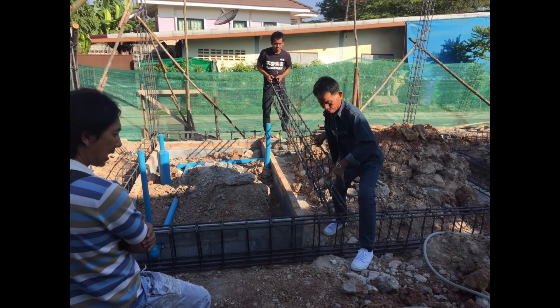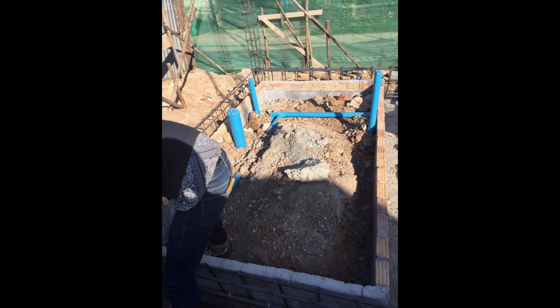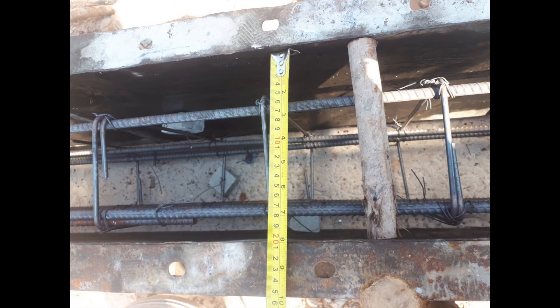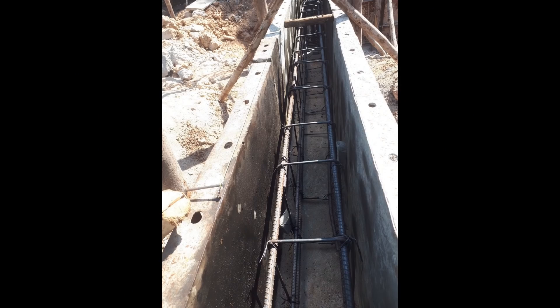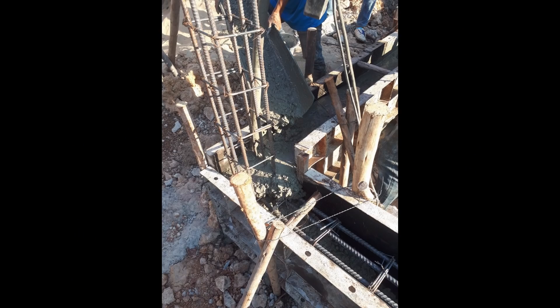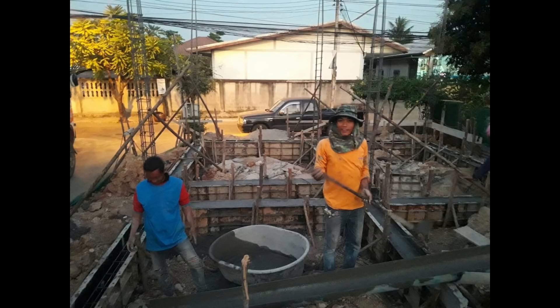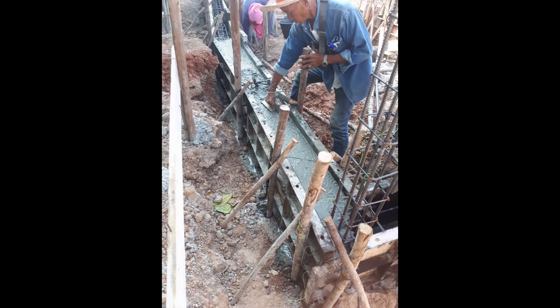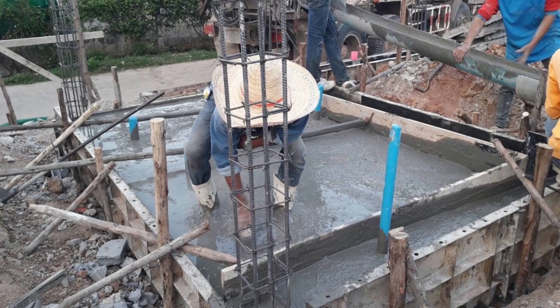At the same time as building and laying these steel cages, they started to do some block work and lay the waste pipes for the downstairs shower room. Once the reinforced steel cages were complete, the steel shuttering was put in place ready to pour the concrete. At the same time as filling the shuttering, they also laid the floor for the downstairs shower room.